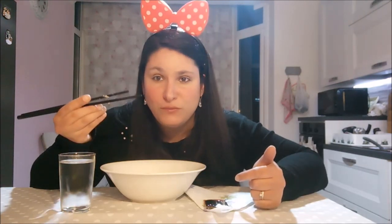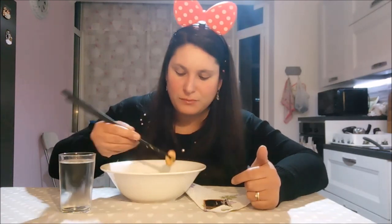Già ho fatto quello della pizza — quella della pizza è gigante. E questo qui con i noodles cinesi. Cambio detto. Buona. Non è facile prendere con queste bacchettine, però me la cavo abbastanza, no?